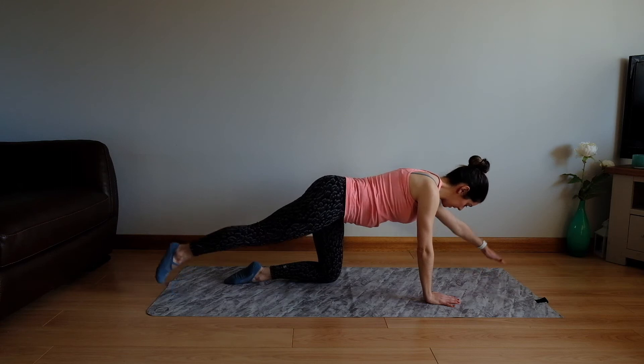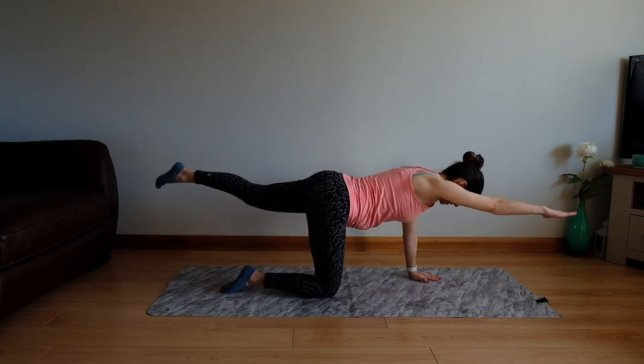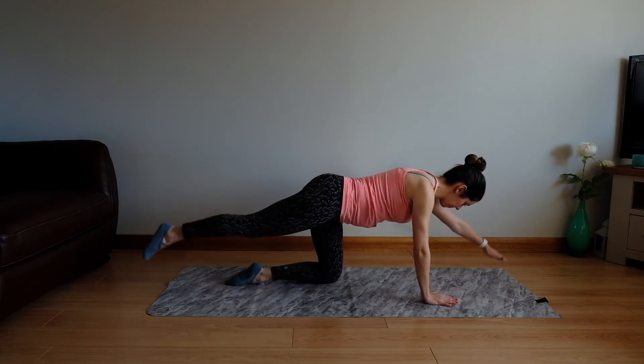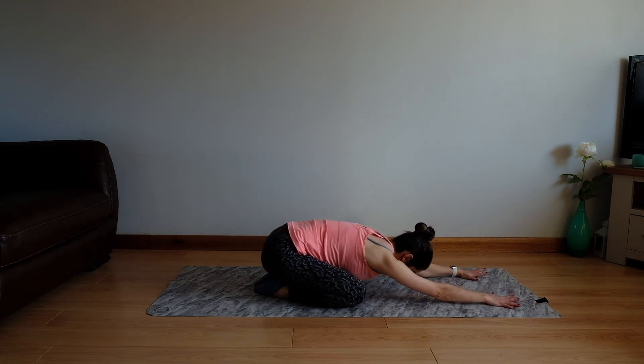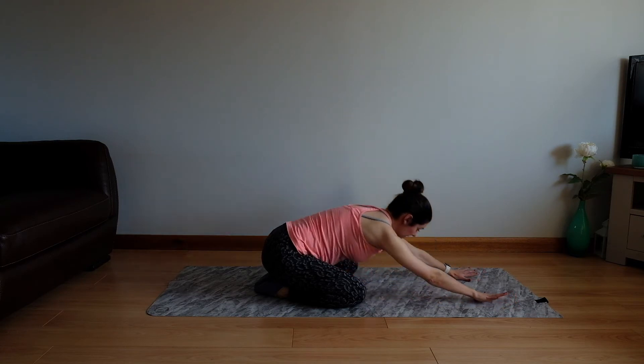Let's take three more. Two — squeezing up into that buttocks. One more. From there, let's just get the weight off the shoulders. Part your knees and send the hips back over the heels for a child's pose and breathe out. Allow your tummy and your chest and your forehead to relax down here. Nice deep breaths. Just let go of any tension in the upper back and the arms. And then gently come back up.